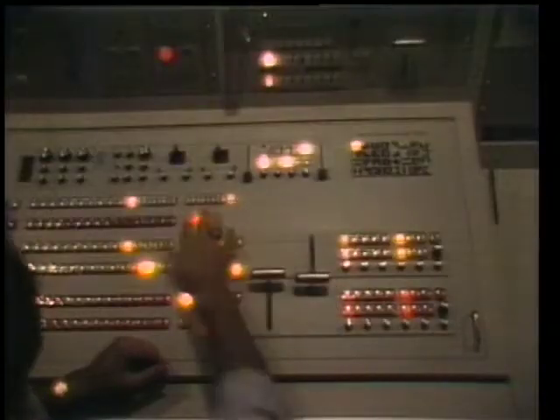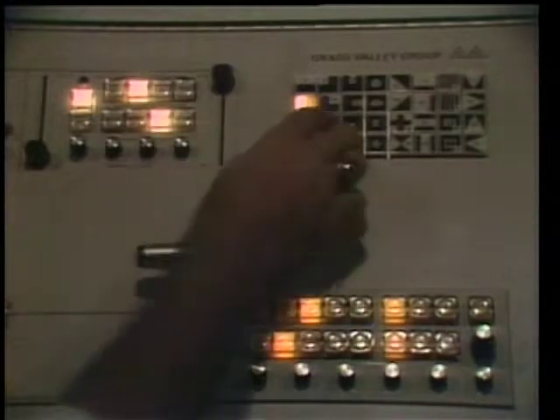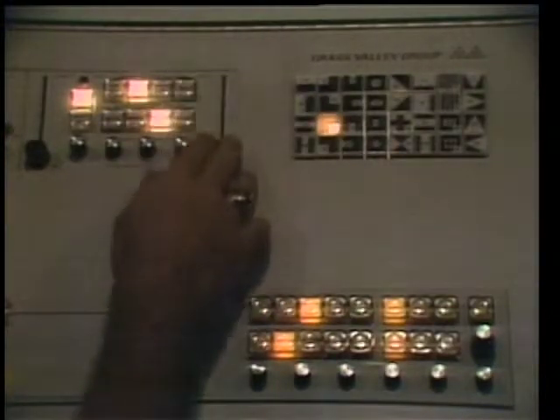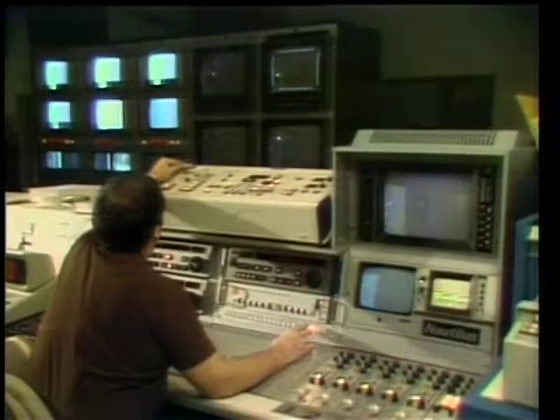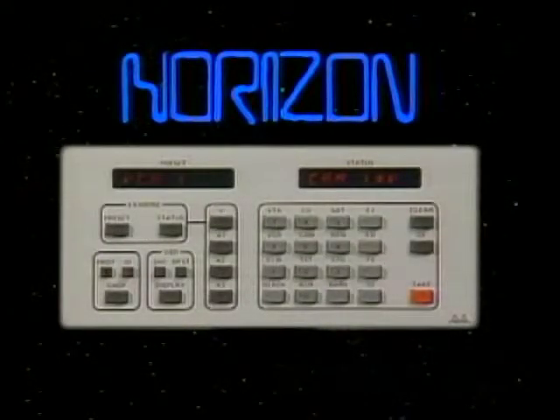But as the station grows, it finds it must send source signals to more and more places. If we continue to add cross points in the old way, we'd soon fill up a room with racks and racks of equipment. This is Horizon, the fifth generation audio-video routing control system from the Grass Valley Group — one-third smaller than conventional routing systems, and with features never included in a routing switcher before.